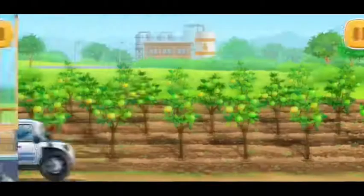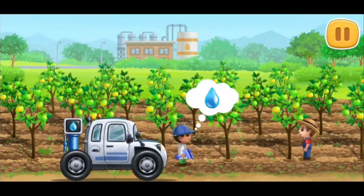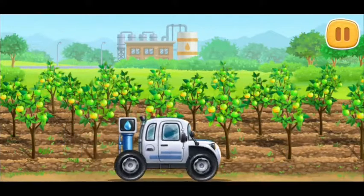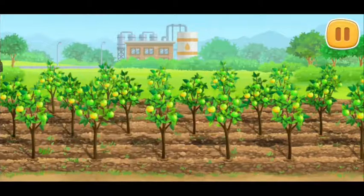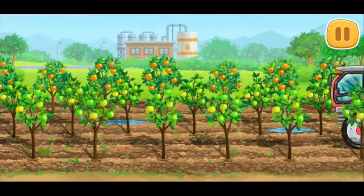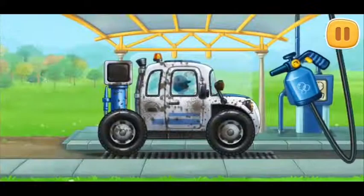Let's check the ripeness of the oranges before we harvest them. Let's wash the soil sampling car.